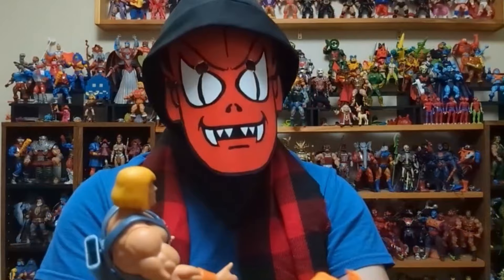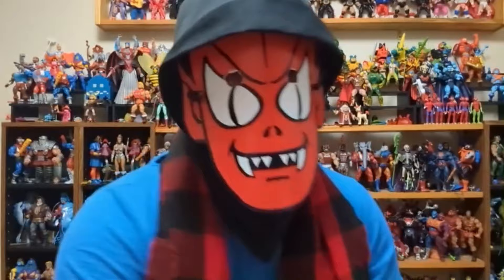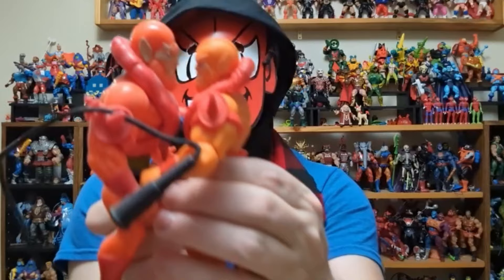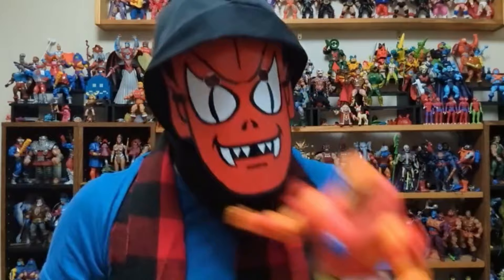Yeah, I like the Beast Man — that is a nice face, that's a good design. It doesn't look like crap; everything about him looks cool. I much prefer it over the ginormous head on the Super 7 one. And look — he's smaller but my god, what was Super 7 thinking with that ginormous head? This is much better.